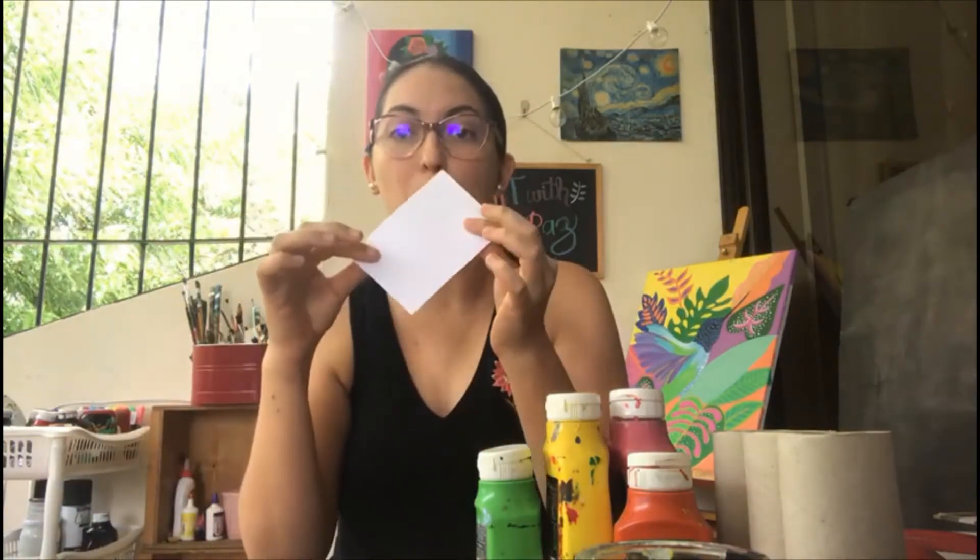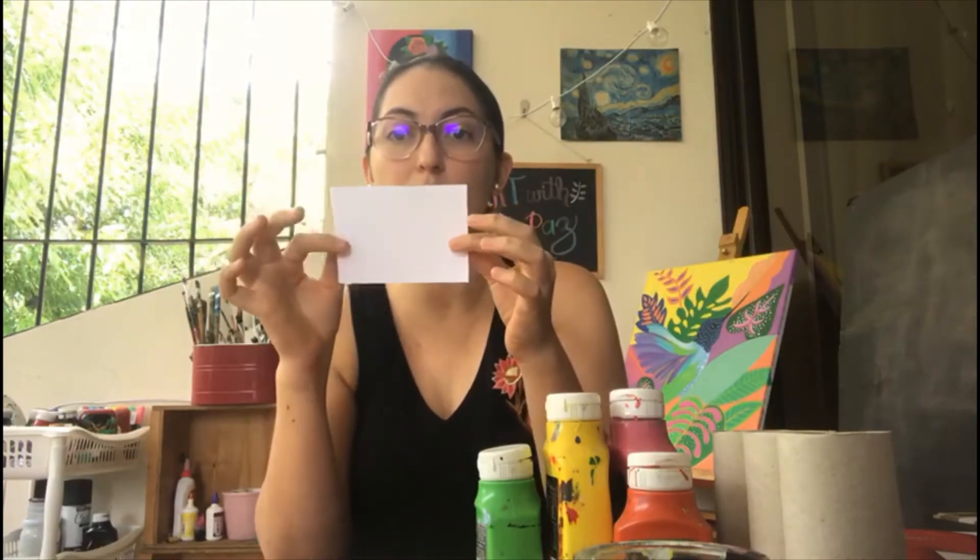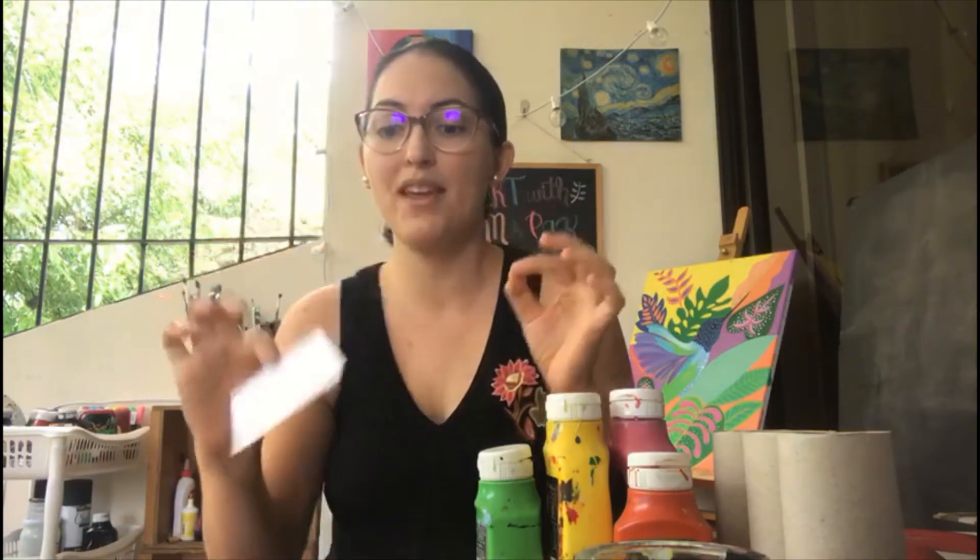You're going to need a permanent marker for decoration. You're going to need a small piece of white paper like this — it doesn't have to be very big, just a little rectangle because we're going to draw something on it.